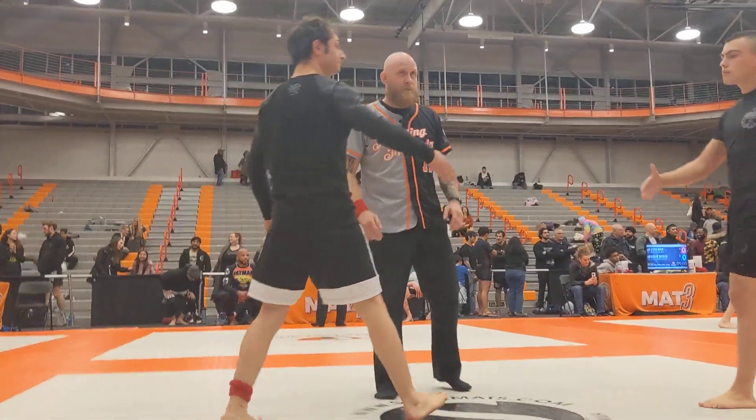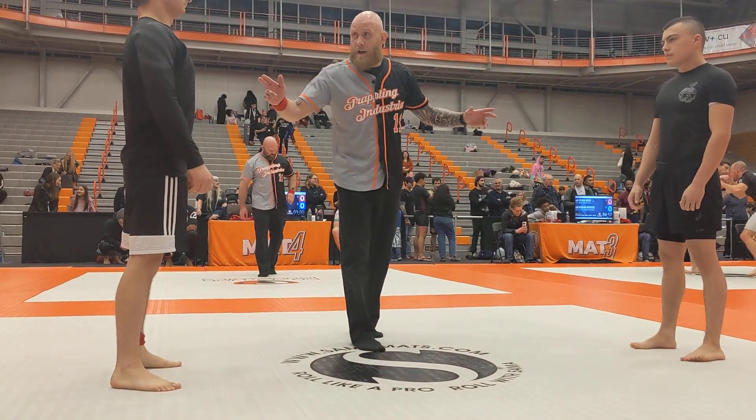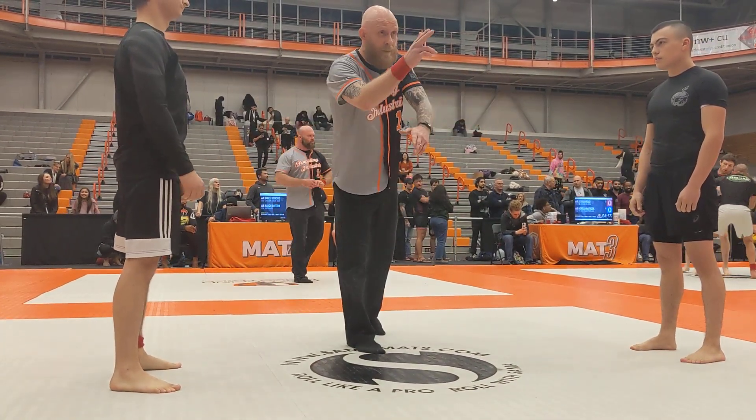I'm going to get you two shake hands right now, but I'm going to take a step back. Zach, you ready? Connor, you ready? Timekeeper, okay?